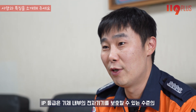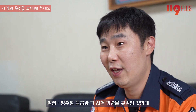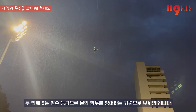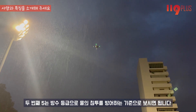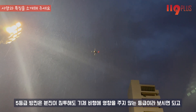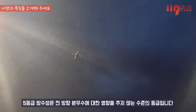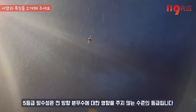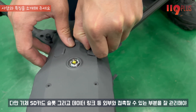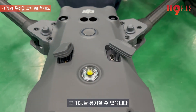다음은 IP 등급인데요. IP 등급은 기체 내부의 전자기기를 보호할 수 있는 수준의 방진·방수성 등급을 규정한 것으로, 앞의 5는 방진 등급으로 분진 침투에도 기체 비행에 영향을 주지 않는 등급이고, 두 번째 5는 방수 등급으로 전방향 분무수에 대한 영향을 주지 않는 수준입니다. 다만 SD카드 슬롯이나 데이터 링크 등 외부와 접촉할 수 있는 부분을 잘 관리해야 그 기능을 유지할 수 있습니다.